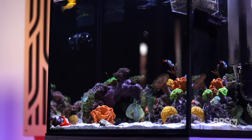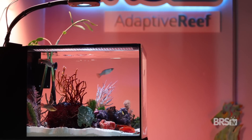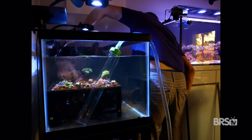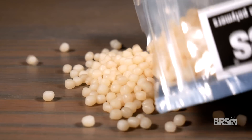For all of my fellow reefers who like their tanks chock full to the brim with livestock, we know we're gonna run into problems at one point or another. Our nutrient levels will go up and we'll try to get them to go back down. Maybe we add GFO to control phosphate, or maybe we do a 50% water change every week. Perhaps we've dabbled in bio pellets or carbon dosing to reduce nitrates.